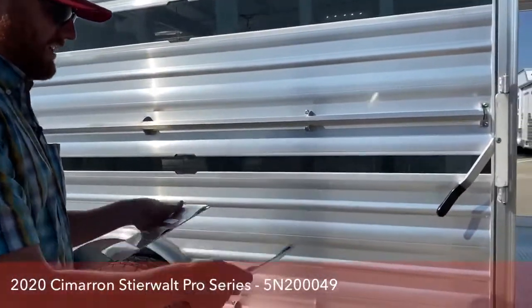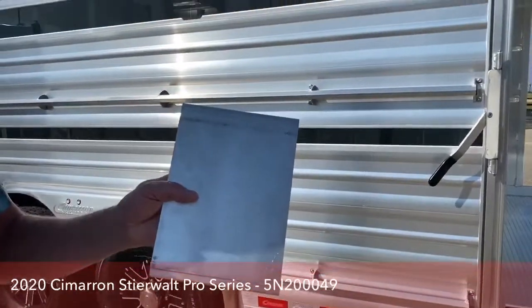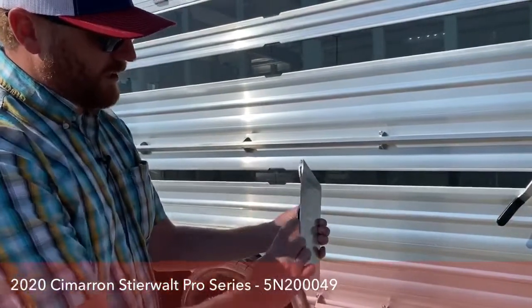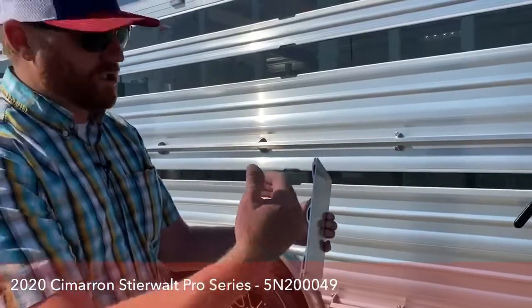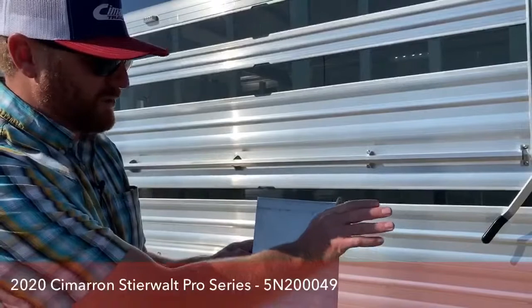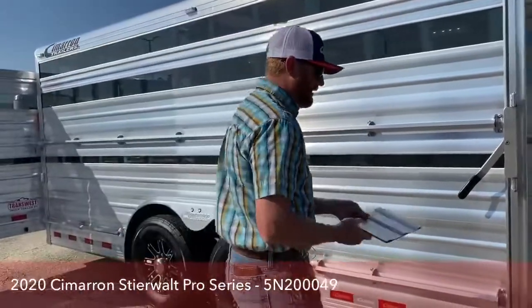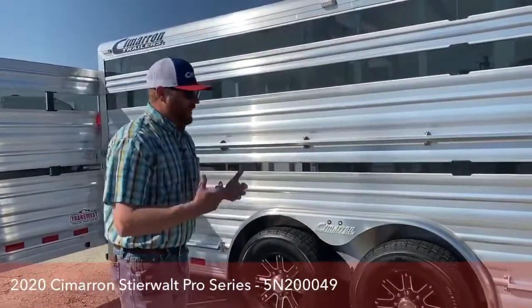The other cool thing about this side slat is that on the back side — inside the trailer — it's completely smooth. On a lot of other manufacturers, these extrusions have a piece on the inside and then your post runs up against it, leaving a gap behind the post where manure and dirt collect. It takes so much longer to clean because you're spraying trying to get rid of that stuff. But because of this smooth side Cimarron does on the inside, your post is flush to the whole thing, making it really easy to clean. And that's also where it gains so much strength.